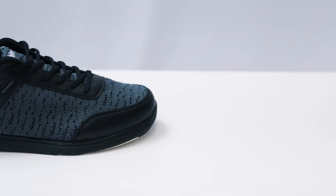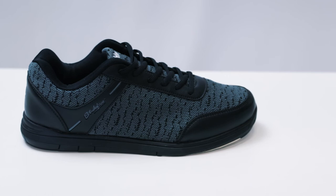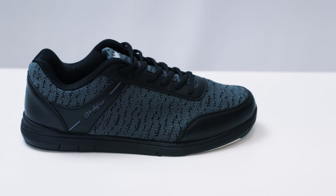The non-marking rubber outsole allows you to have a smooth and consistent slide during every approach. The Flyer Mesh is a great addition to the entry level of the KR Strikeforce shoe line. Be sure to go check them out.